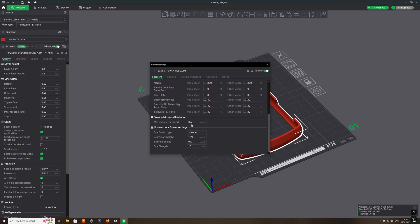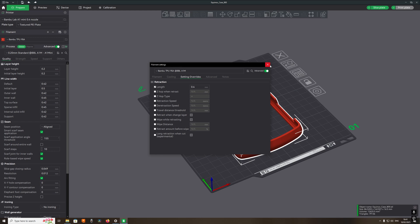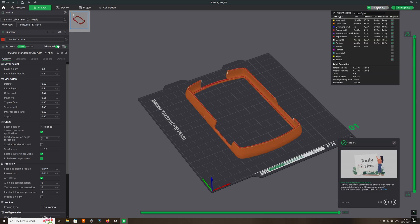I don't change anything here — no need to. Everything is standard in these settings. All I have changed — well, I haven't changed anything. I just selected the Bamboo filament profile when the filament is actually generic. Then slice the plate.